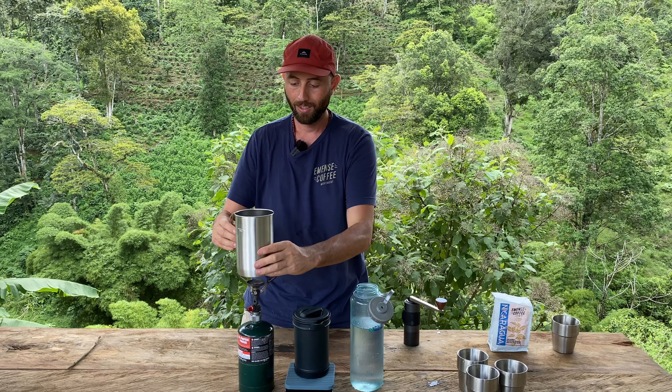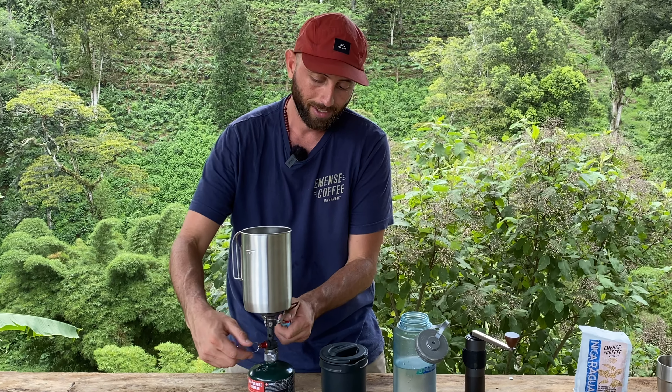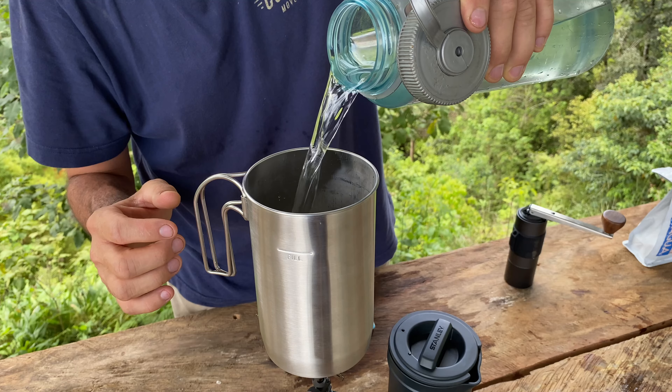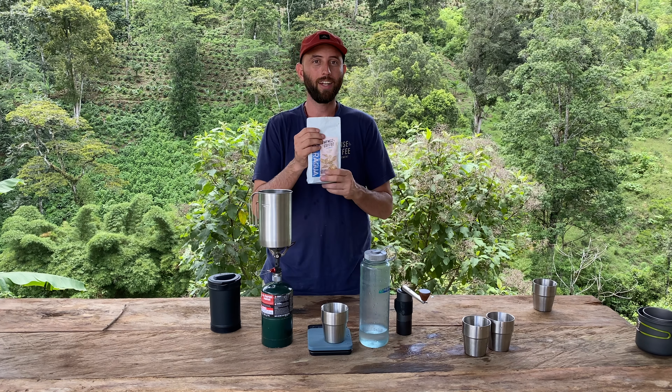Let's go ahead and try brewing some coffee. We have the unit here; we're going to take this out and put it on top of our gas system. Let's turn this on and get the water boiling.